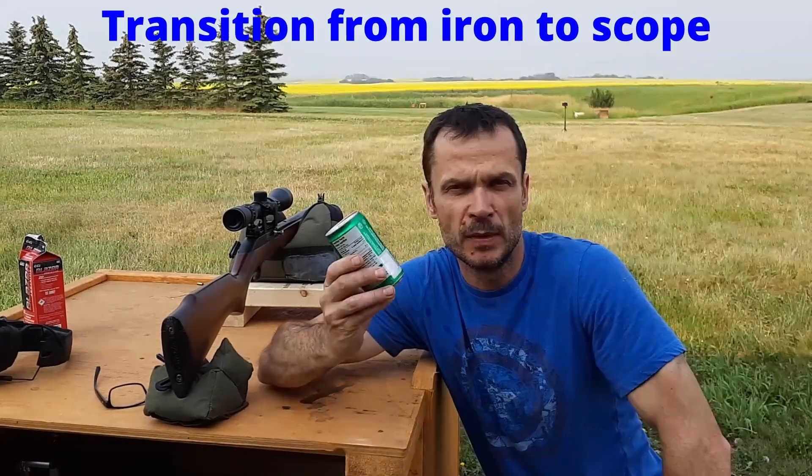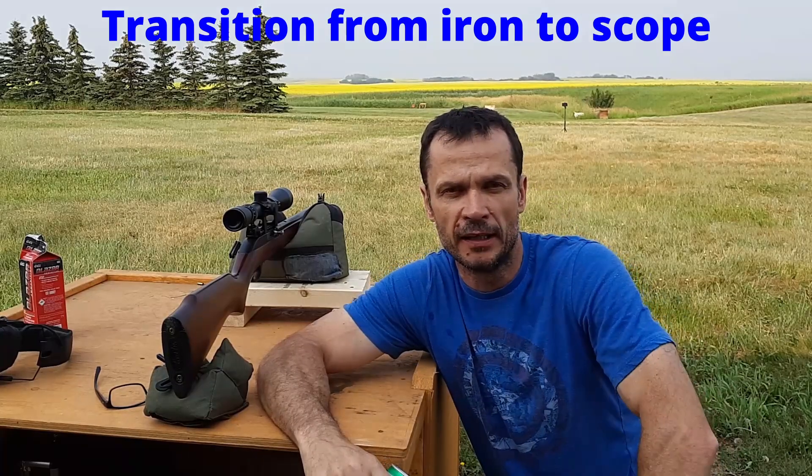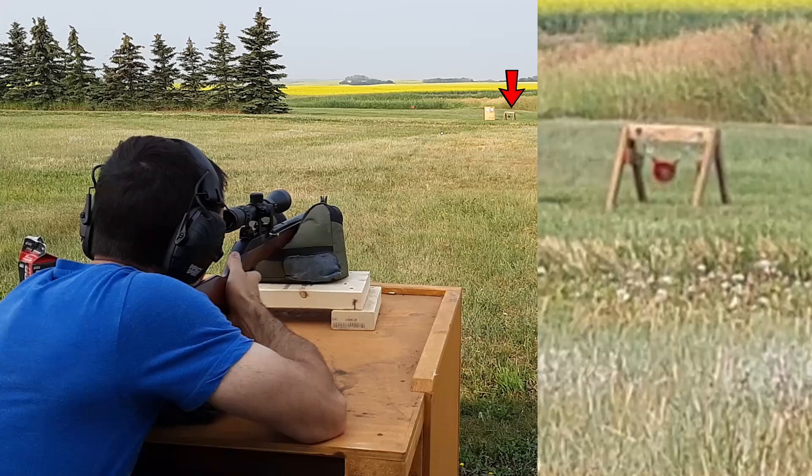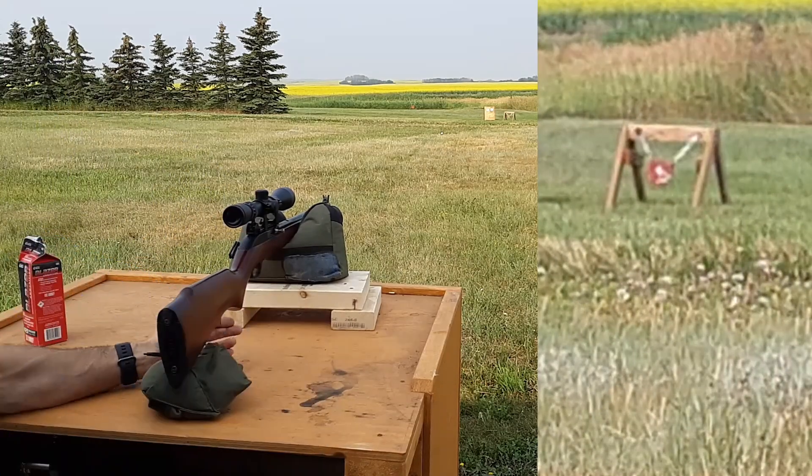Next, I'm going to transition from using the iron sights to the scope. I'll shoot two mini cans at 25 yards and then pop up and start shooting a 5-inch gong at 50 yards — two shots on the cans, then a couple shots on the gong from the same shooting platform. As you can see, it didn't quite work out — the explosion from the first pop can knocked over the second one, so I had to immediately transition to the gong at 50 yards. But the high mounts do work: you can use the iron sight below and then transition to the scope quite quickly. For the last test, I put a mini can on a fence post at about 80 yards. Given that distance, I did have to hold over a little for bullet drop with the .22, but we'll see how that works.